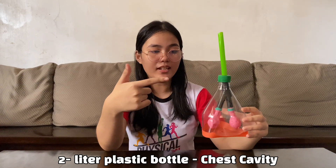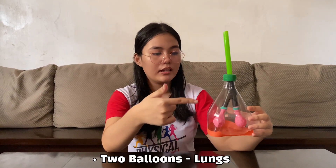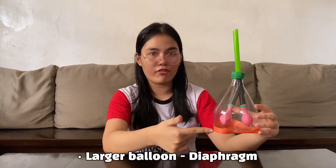The parts of our model are: the chest cavity, bronchi, lungs, and the diaphragm.